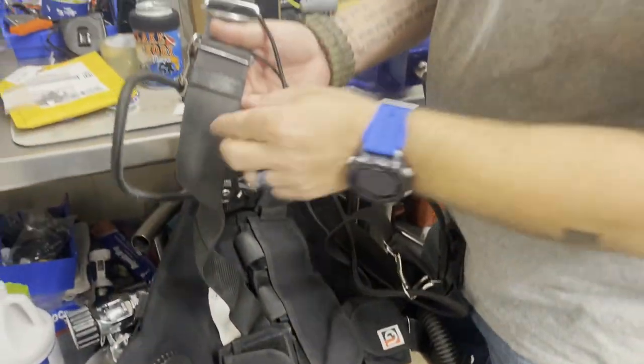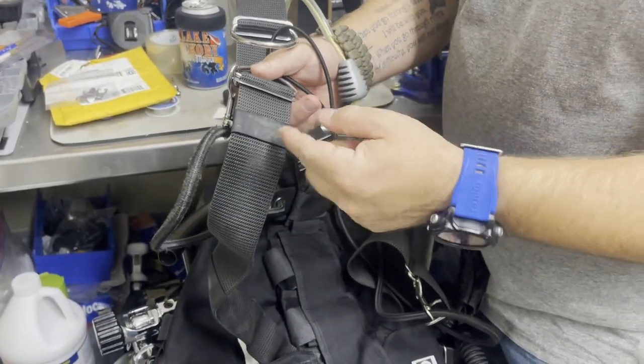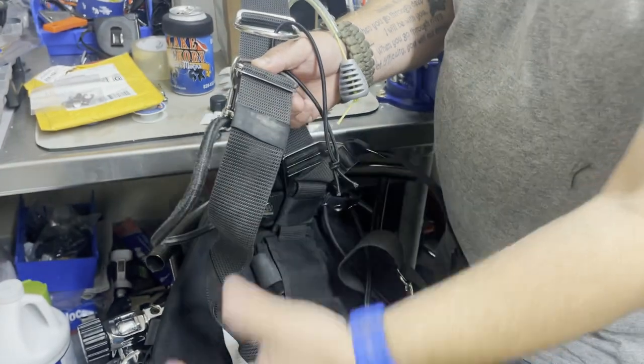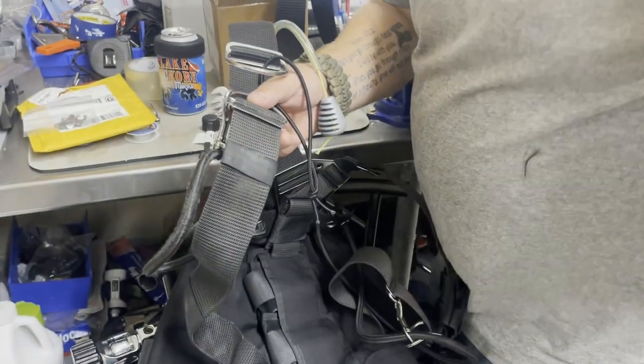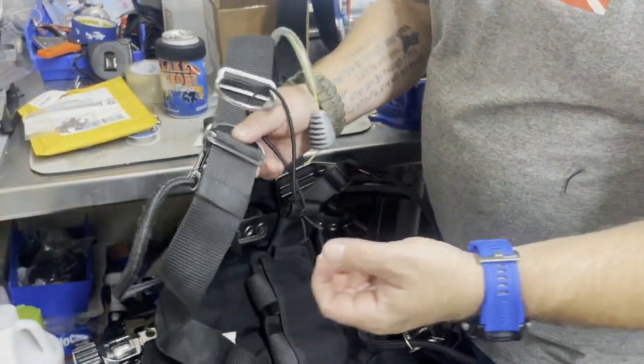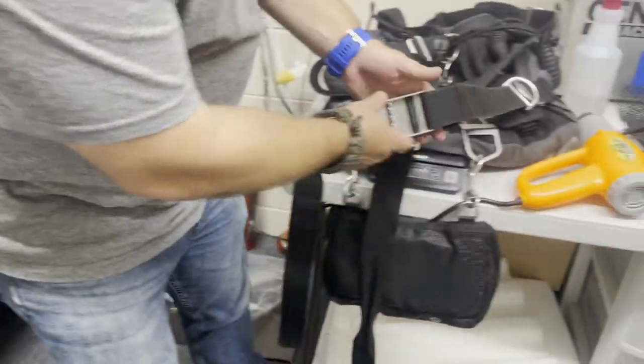The first option, of course, is a simple ranger band — a piece of rubber or a piece of inner tube. One of the great things about that is it catches on the material, so it's not going to slide up and down quite as easily, which means it's going to stay in place and you're not going to have to search for it.